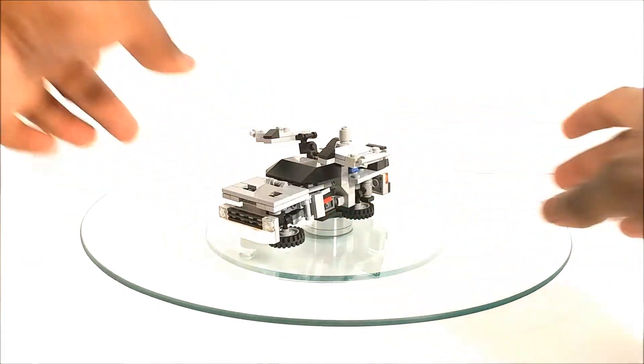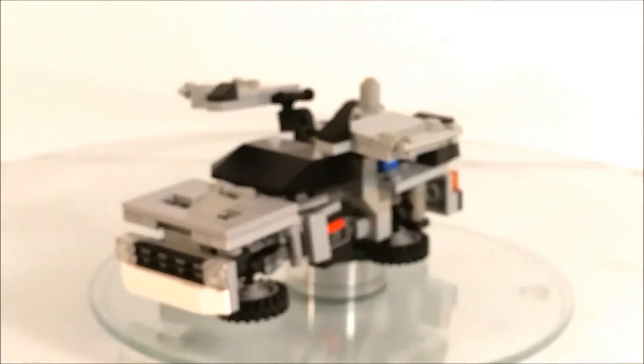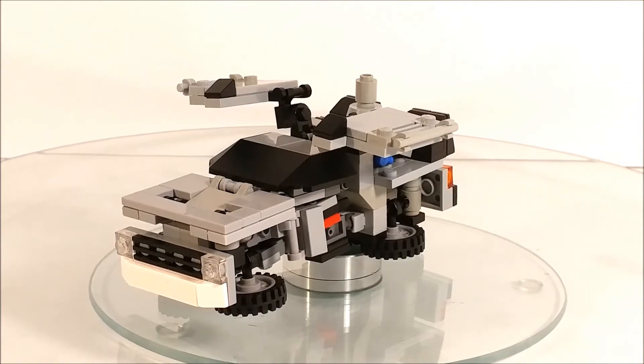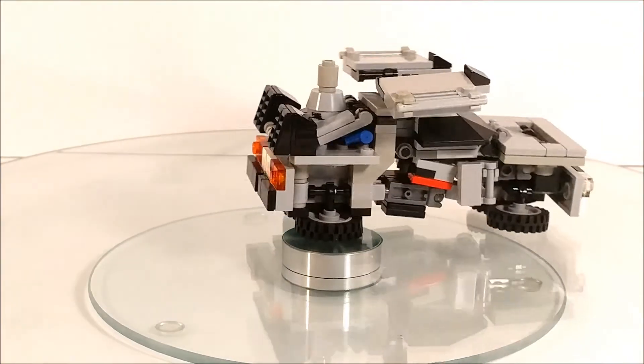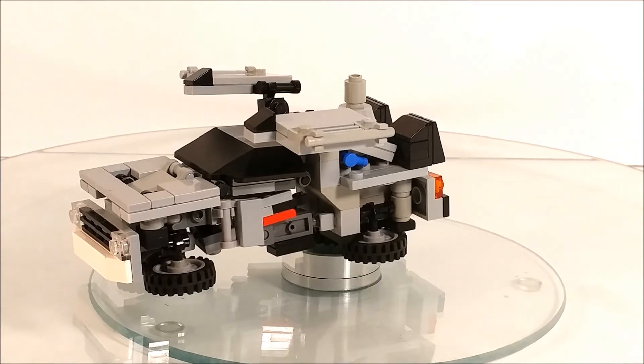Let me set that down and get a close up on that — looks very good. So with all that being said, we are going to get into transformation.